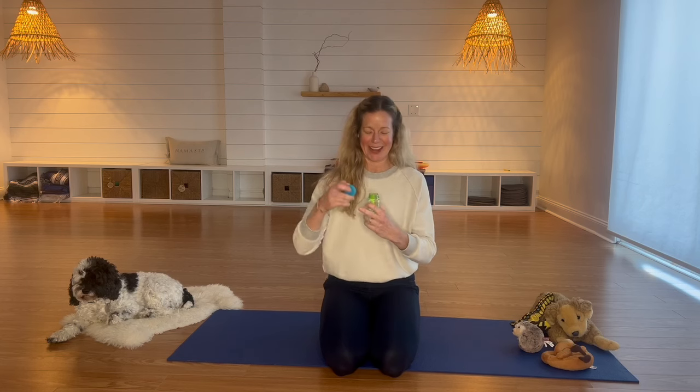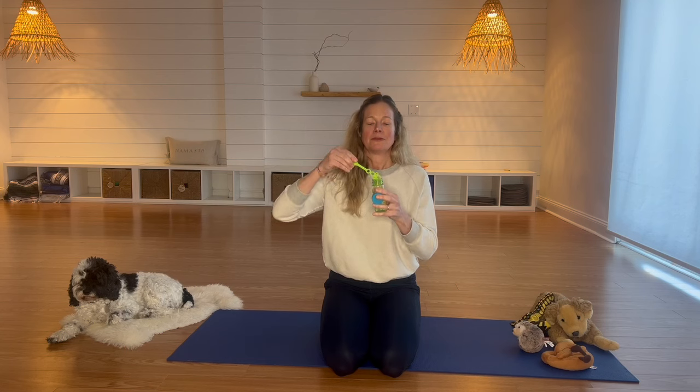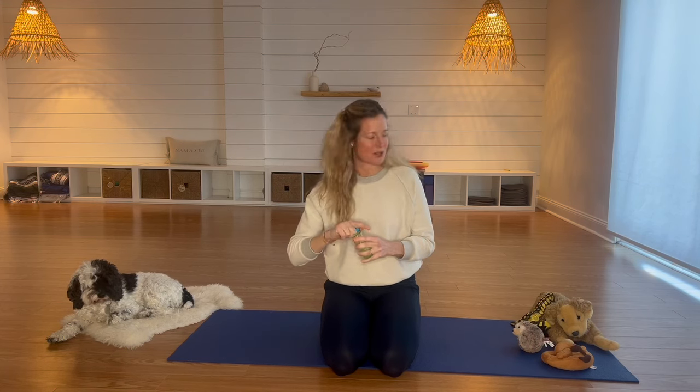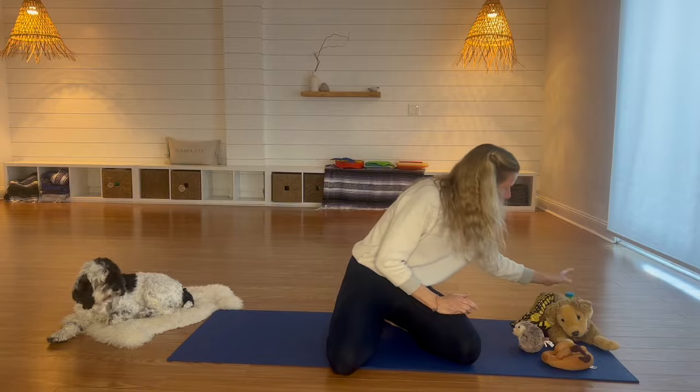Let's take a big breath in. I want you to inhale through your nose like you're smelling something, and then blow out your mouth like you're blowing bubbles. In fact, why don't we blow some bubbles? Let's do it together — inhale, exhale.